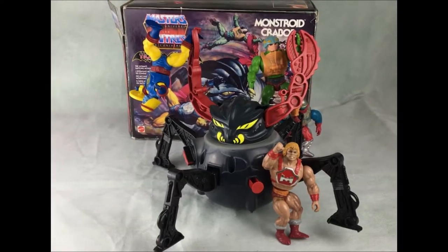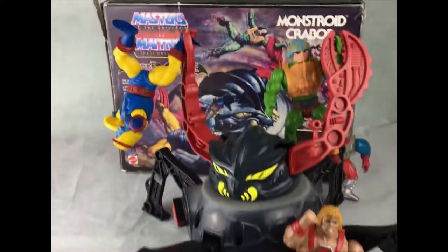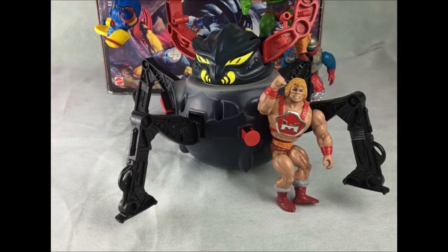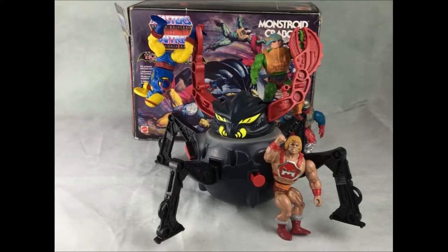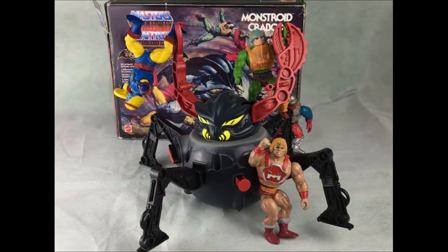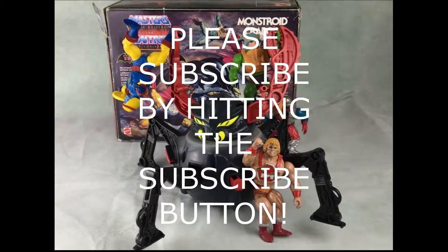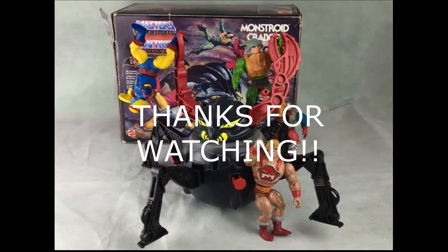Thank you for watching my video of Monstroid. I hope you've enjoyed it — he does look pretty cool, really good display model especially when you've got the figures dangling from his big arms. Check out my other YouTube videos on other vintage toys. I'm on Instagram — my partner's on Instagram at LexisToyLoft12 — and have a look at us on Facebook. Check out the eBay shop — Monstroid's actually in there for sale. Thanks very much, please subscribe and check out the other videos.